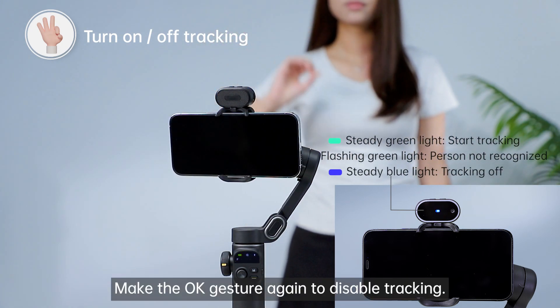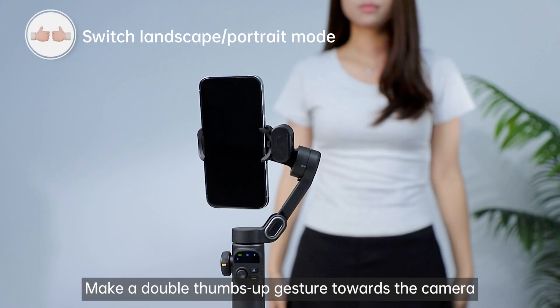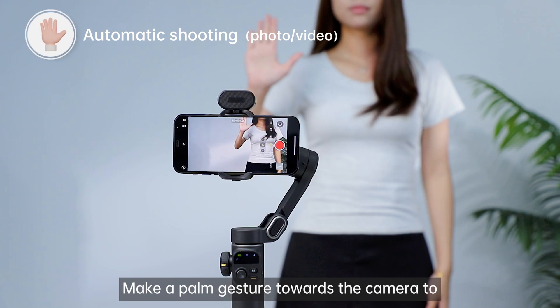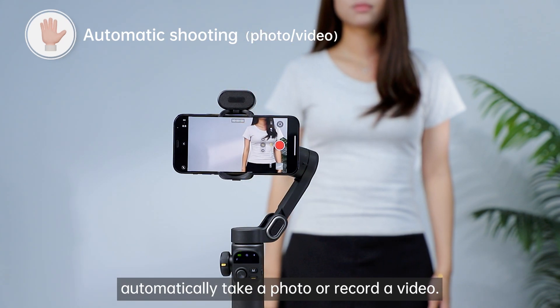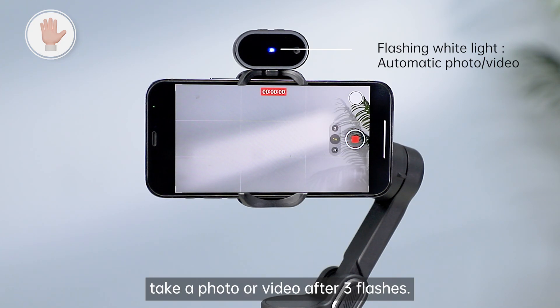Make the OK gesture again to disable tracking. Make a double thumbs up gesture towards the camera to switch between landscape and portrait modes. Make a palm gesture towards the camera to automatically take a photo or record a video. The indicator light will flash white and automatically take a photo or video after three flashes.